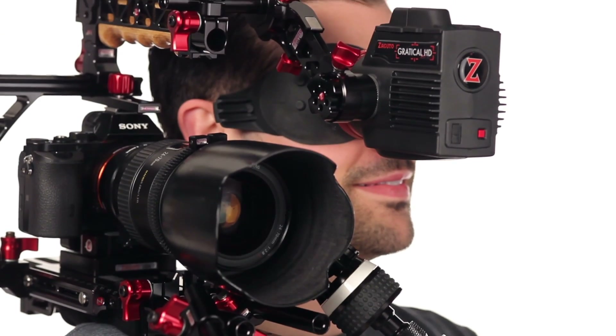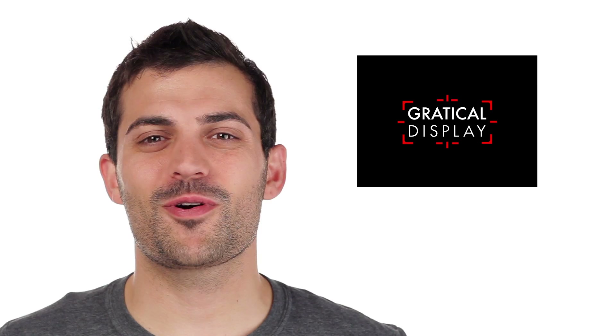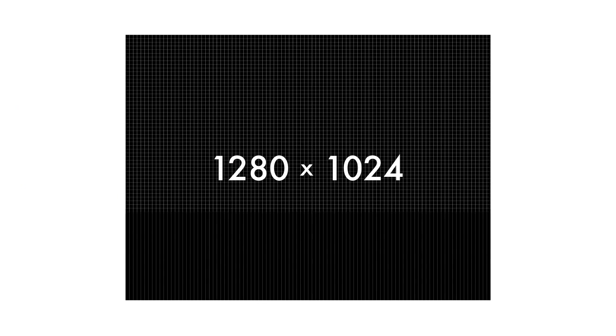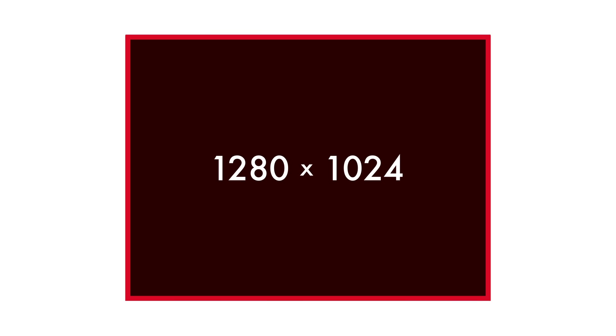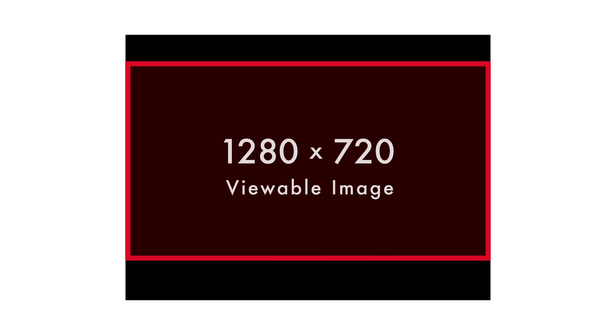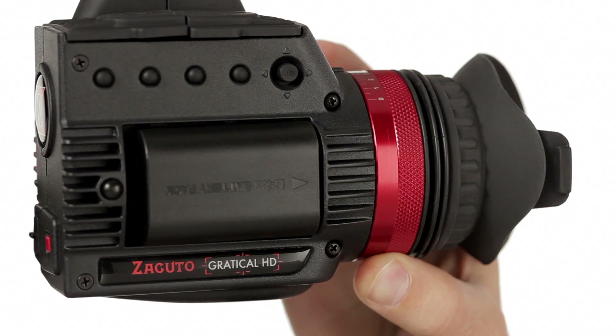You get that automatically. Now let's have Chase go over some of the specs of both Gradicals. The Zacuto Gradical's Micro OLED display has a resolution of 1280 by 1024. We designed this display to have this 4:3 aspect ratio so that you can see the clean, full HD video signal, while keeping information like scopes, meters, and camera info in the open area rather than on top of the image.